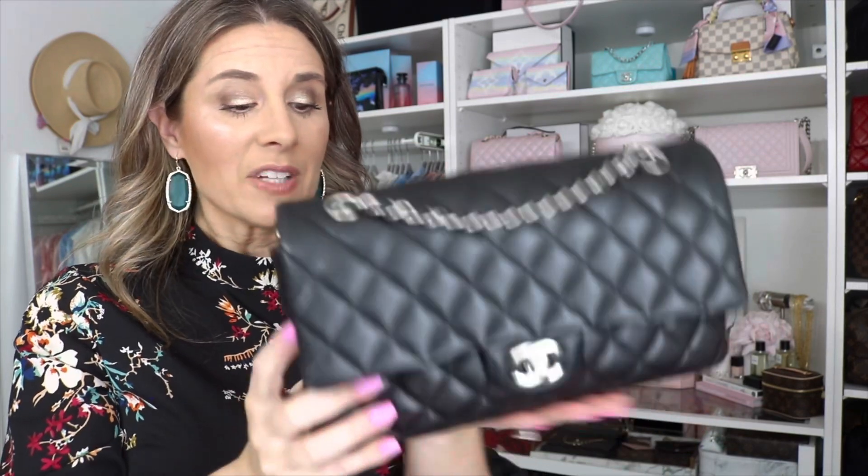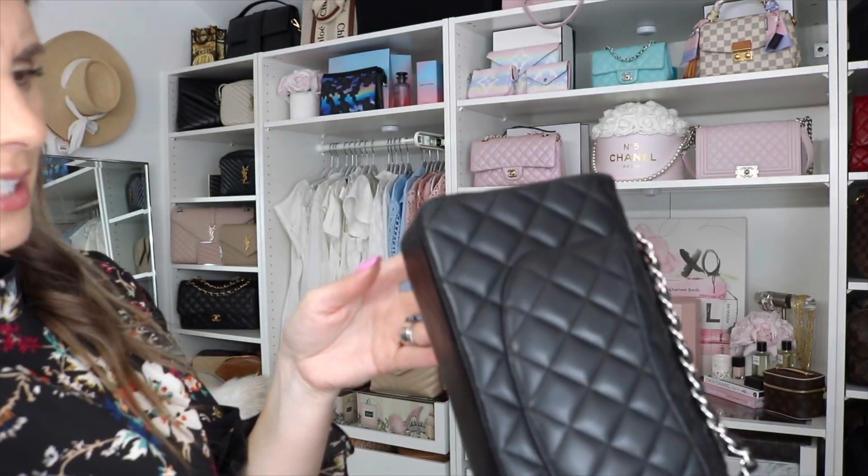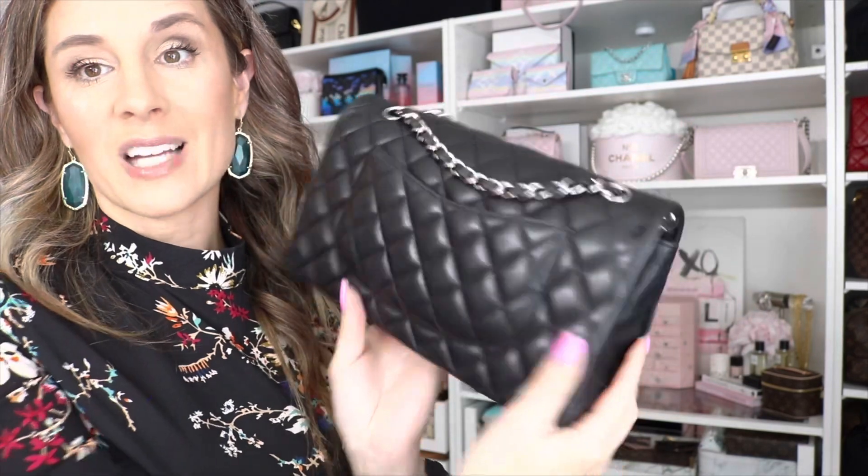I babied this bag when I first got it, but then I thought — bags are meant to be used. So now whenever I go on a date night, I use this and really try to get enjoyment out of my bags. They're bound to get little nicks and scratches — that gives them character. But you definitely have to be careful with lambskin. For a bag being 10 years old, it still looks really nice — a little wear in the corners, a few marks, but in great condition overall. I love this bag. If you want something more durable, look for caviar leather, but nothing looks nicer than a beautiful lambskin classic flap.